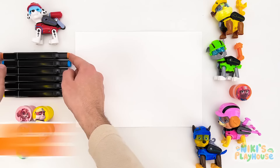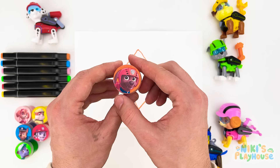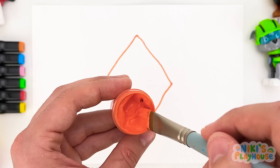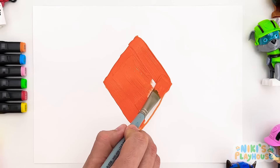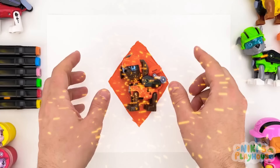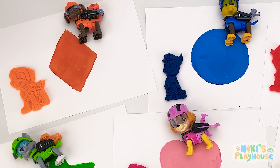The next pen is orange! This shape has a funny name — it's a rhombus! We'll use the orange paint for this. Orange is the name of a color and a fruit — I like oranges! We've finished the rhombus! It's Zuma — that's the last toy! We've got all of the Paw Patrol!